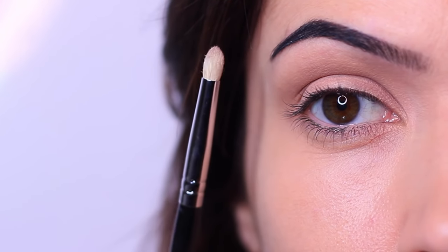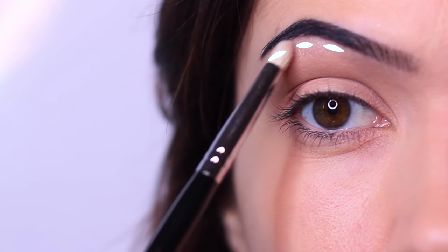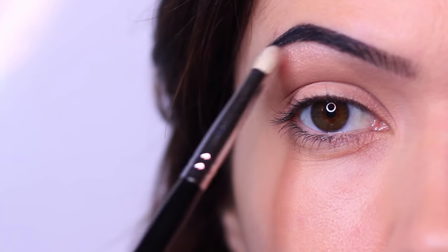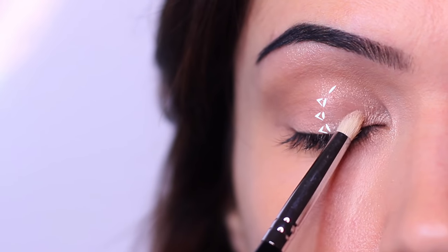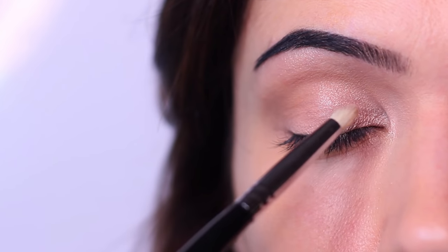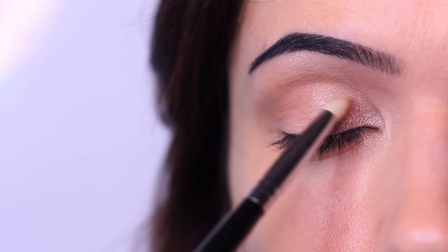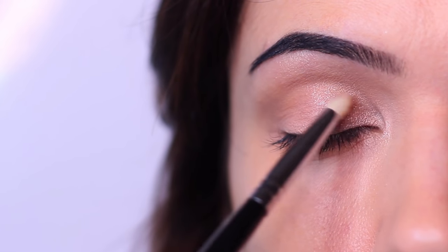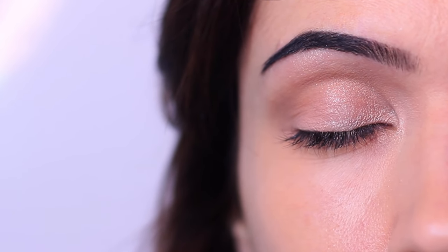We're going to start with our lightest shade, applied with a pencil brush. I like to start by applying just a small amount underneath the brows — keep it quite tight underneath the brows. Then we're going to focus this on the inner third of the lid, starting in that inner corner and bringing it to about the halfway point. The majority of the pigment should be on that inner third. Make sure you repeat this on the other side before moving on.